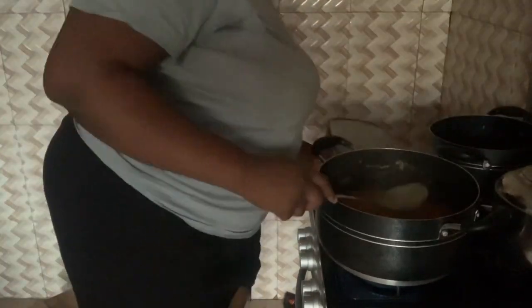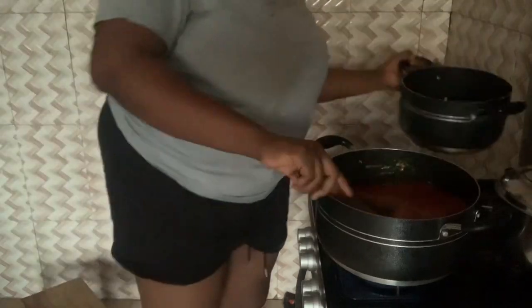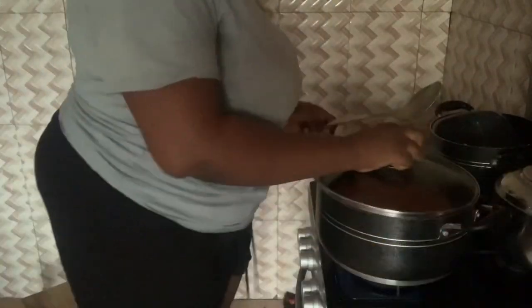Then I added my meat stock and allowed it to come to a boil. While it was boiling, I blended my crayfish and uziza seeds, and after blending, I added them to the soup.